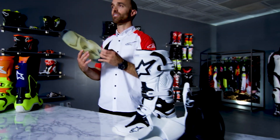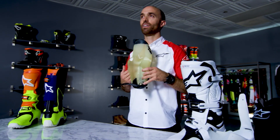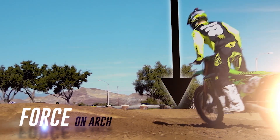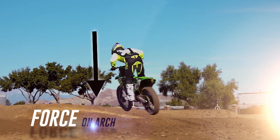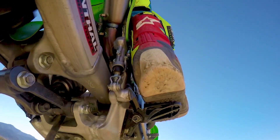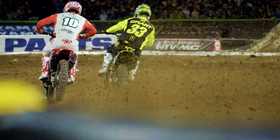Another unique feature found inside the foot chassis is the metal shank. This helps distribute the force a rider receives through the foot peg, and also helps with structural integrity to prevent your foot from bending in awkward ways. What you see Eli Tomac, Josh Grant, or Jeremy McGrath wearing are the exact same boots that anybody can purchase at their local dealership.